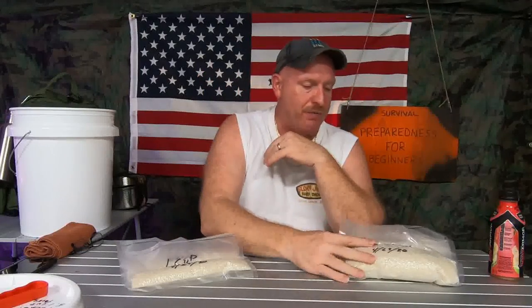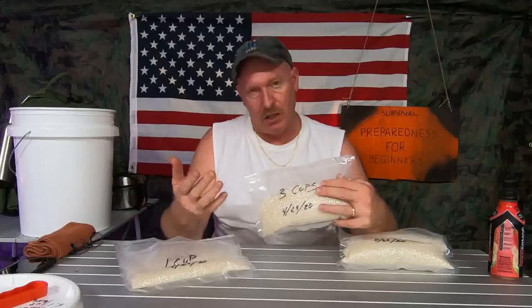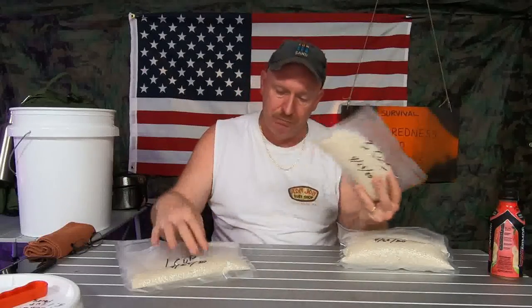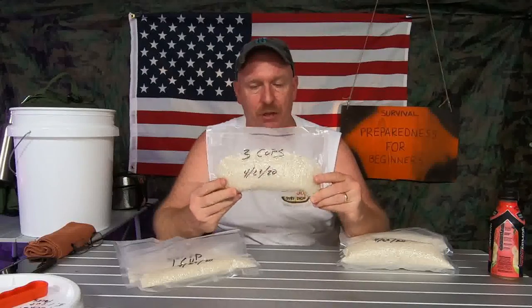Get yourself a vacuum sealer. With your family size in mind, you can decide exactly how big of a bag you want to make. Got a large family — make it a large bag. Got a small family — make it a small bag. I did three-cup bags — three cups of rice in each one.